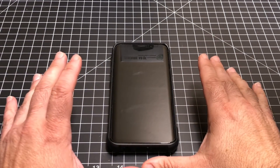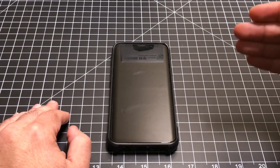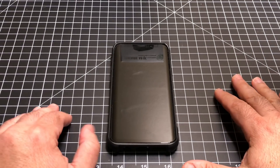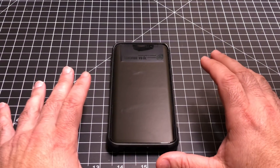We've been doing videos on soft resets and safe mode for quite some time now, and I've been doing these both for the iPhone as well as the Samsung and Android line of phones. There are a couple options here that I wanted to share with you and why they're so important to be aware of.